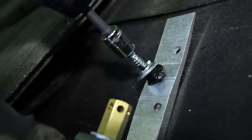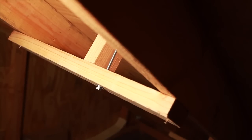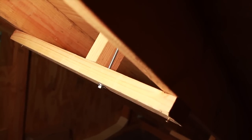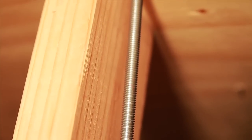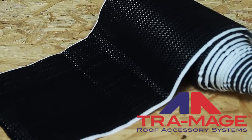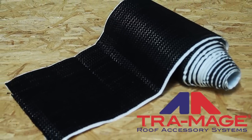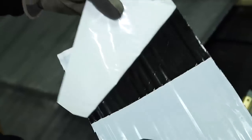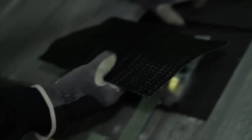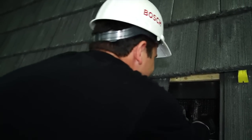With some tiles, it may not be possible to align the roof jack with the rafter. In these instances, it's recommended to use a spanner mount. Simply cut a piece of 2x4 so that it spans the rafters, cut a spacer to fit between the roof deck and the spanner, and then attach the roof jack using threaded rod. For areas requiring a flashed roof attachment, we recommend using a product called FlexFlash ST made by TRA Mage. Simply cut the FlexFlash to desired length, remove the backing on the butyl adhesive strips, slide it underneath the membrane, and form the flashing so it securely adheres to the roof jack and the roof, creating a watertight seal.